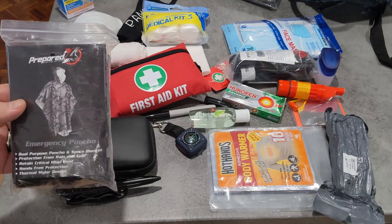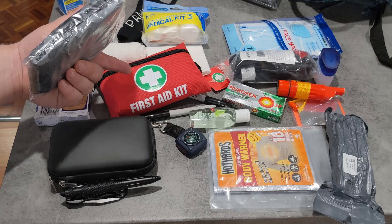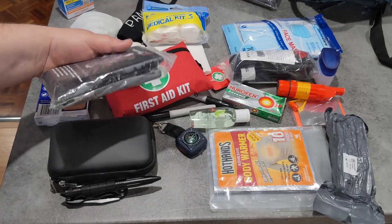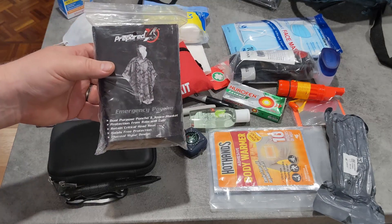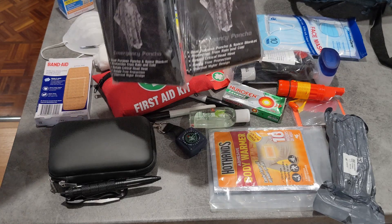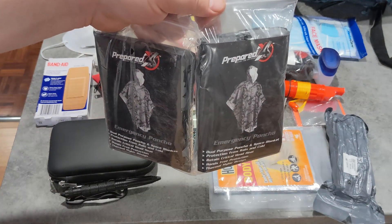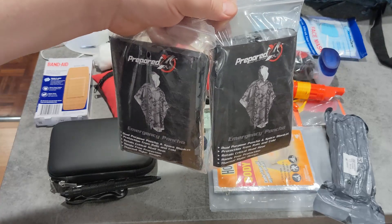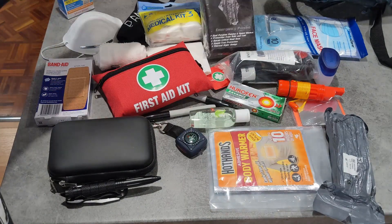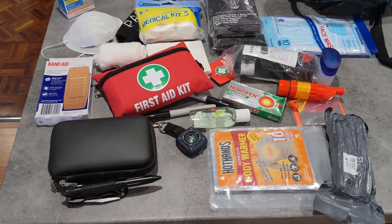Everyone carries around those reflective blankets — there is one in that kit. I also like to keep a couple of ponchos. These ones are ponchos and reflective. The idea is that if you have one person who's cold and wet, having them stop being wet is a good start, and the reflective will help them stop being cold. So it's kind of a two-for-one deal, and they're better quality than normal.